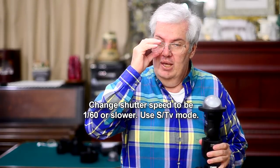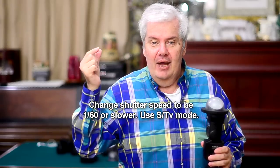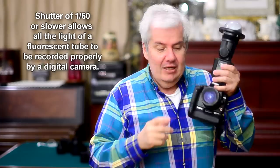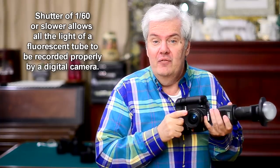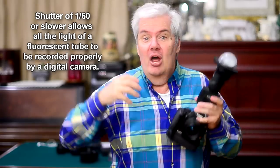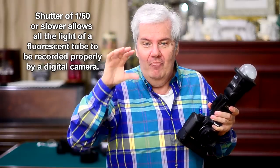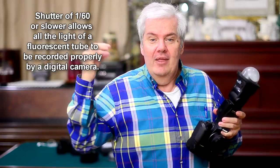This way you get the full color spectrum. The fluorescent tubes don't all light up at the same time — it starts on one side and goes all the way across until it lights up, and it cycles so fast that you cannot tell it's really pulsing up there. So if you don't leave the shutter open long enough, you're not getting the full color spectrum into your camera. And even if you're shooting raw, you're never going to be able to fix that picture because the full color never made it to the sensor.